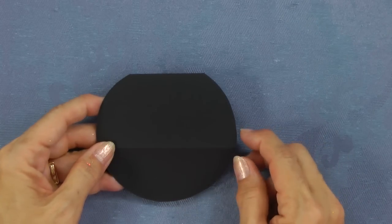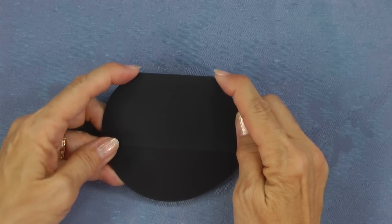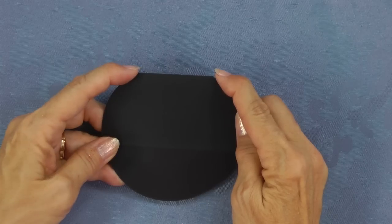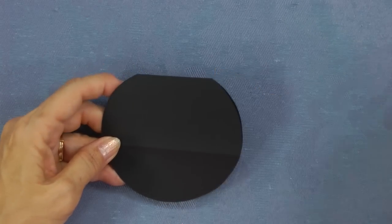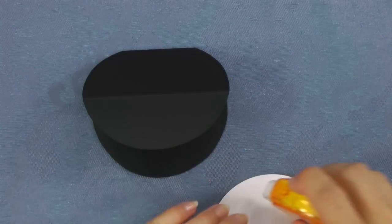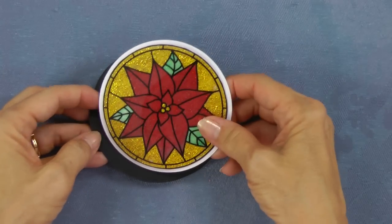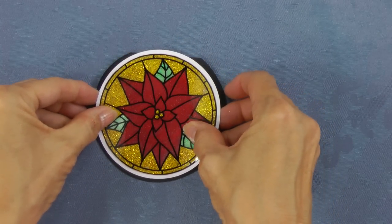After tracing, cut out the circle. You'll see that you should have about an inch of the fold left. Decide which part of your image you want to be the bottom, and adhere the bottom section only to the bottom section of your round card.